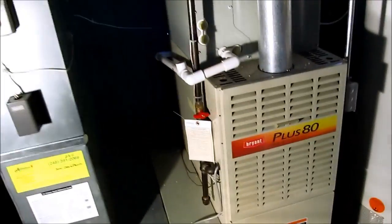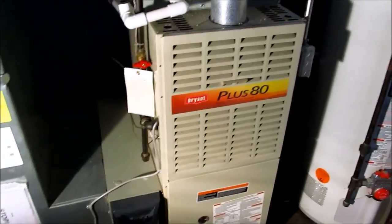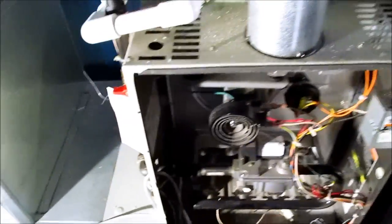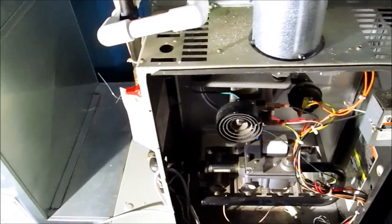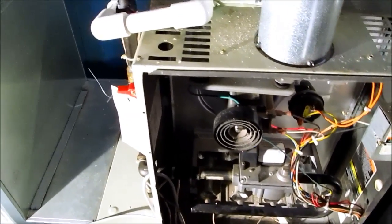Here's our patient for today. I was out here on Saturday and basically it was a dirty filter. I ran the clean air effects and found that the left cell on this heat exchanger cracked. So what we're gonna do is change this heat exchanger out and get it up and running for the customer.